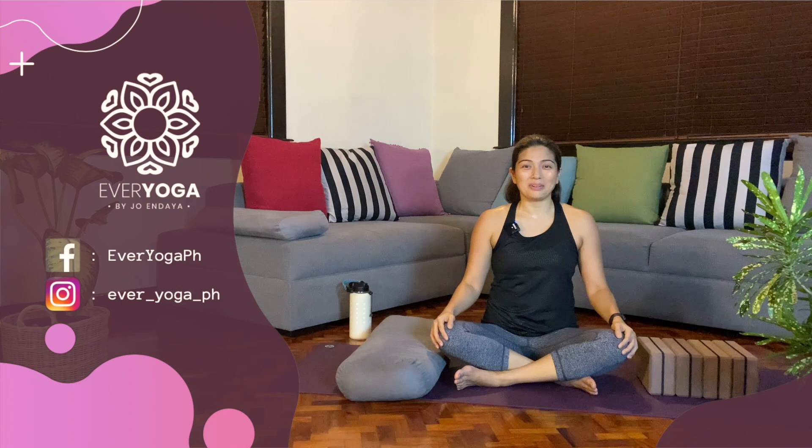Namaste! I hope you had fun playing around with crow pose. There's usually a lot of fear, maybe sometimes anxiety, facing arm balances. I hope this tutorial helped you, or at least made it a little bit friendlier for you to play around with bakasana. Thank you for watching — this is Every Yoga by Jo and Daya, sharing everyday yoga for everybody.